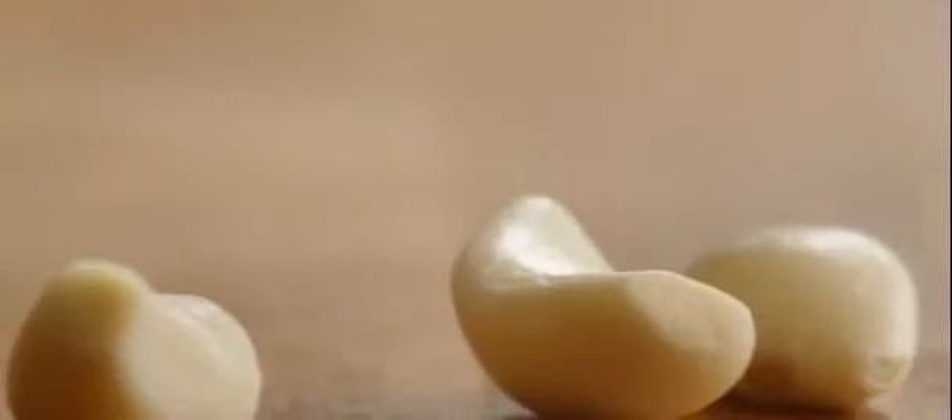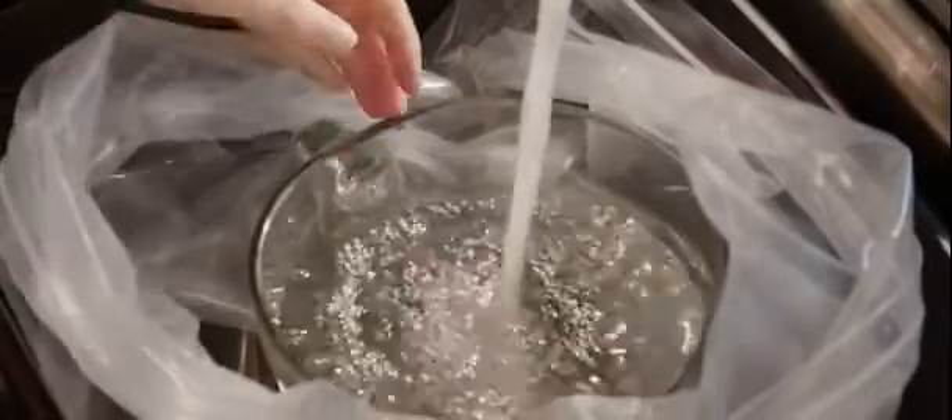To start, chop three cloves of garlic. You'll want to use your largest stock pot, bucket, or brining bag that's large enough to hold your turkey and enough liquid to cover it. We're working in a bucket in the sink.